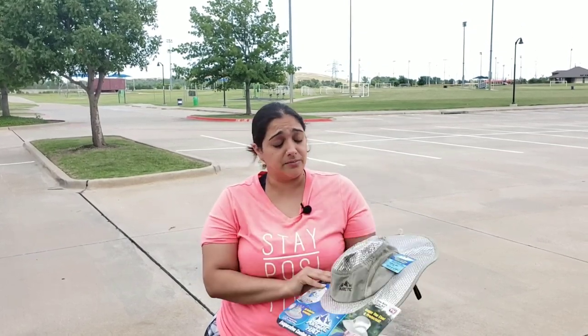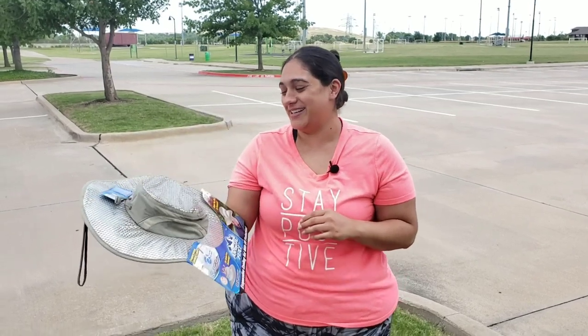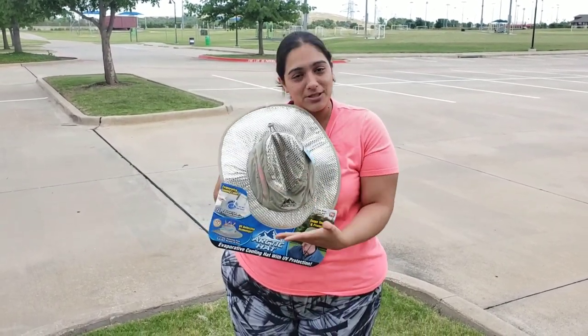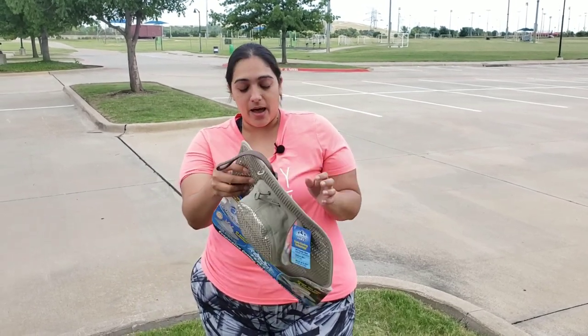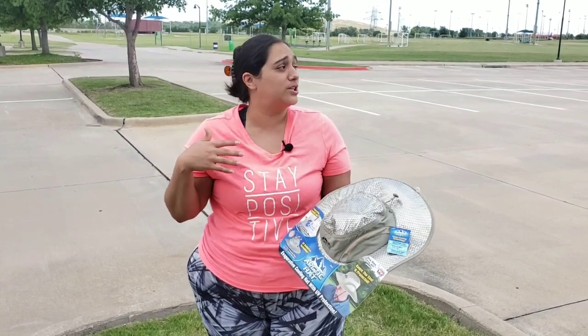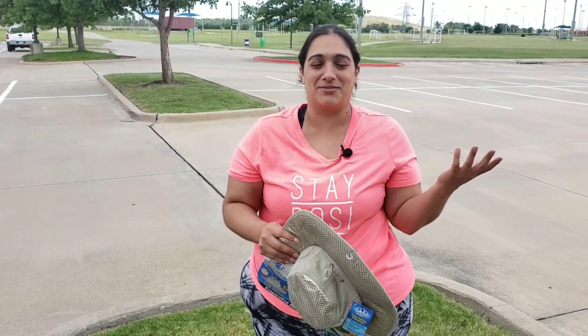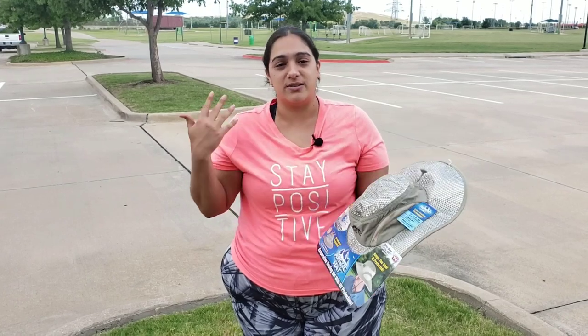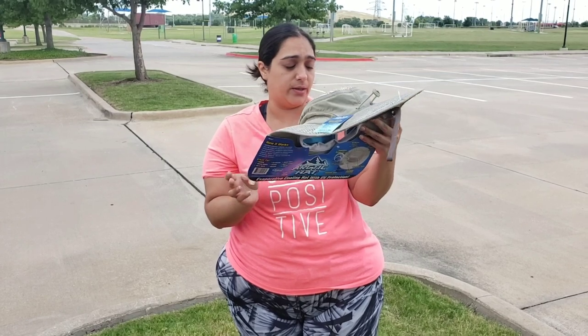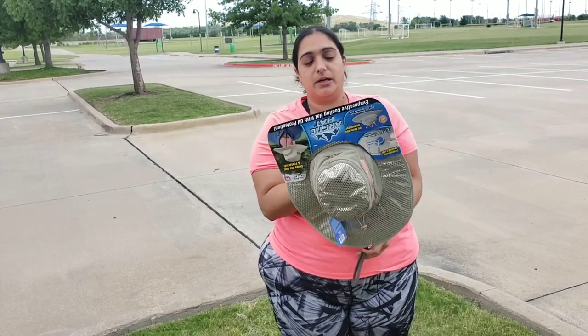Because that's exactly what it's supposed to do. These aren't little sparkly glitter things to be bedazzled — although that's what it kind of does look like. So if you want to add some more crystals, you can bedazzle it up a little bit, add your own little flair. So what is this exactly? It's a reflective surface so that whenever the sun's beating down on you, it keeps you cooler.